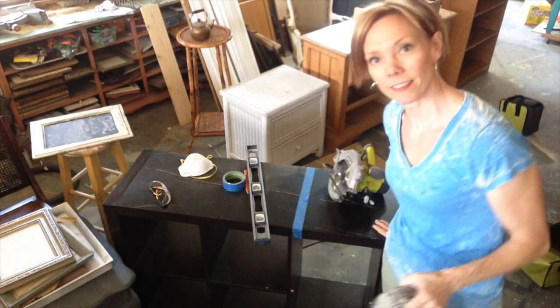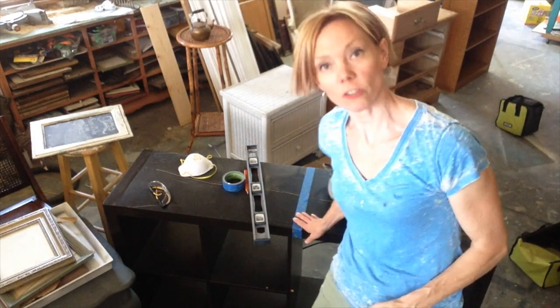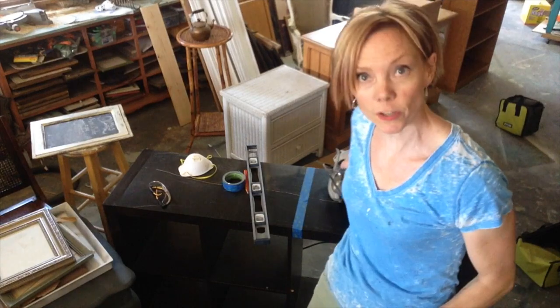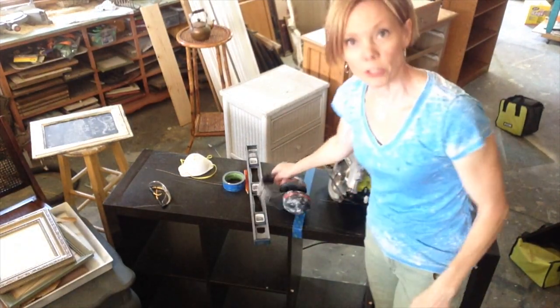It's power tool time! I got this big bookshelf which I am not fond of and the way that it looks, so I'm going to actually chop it in half and make it into two bookshelves or rolling carts depending on what I'm in the mood for. So I'm about to use my circular saw.